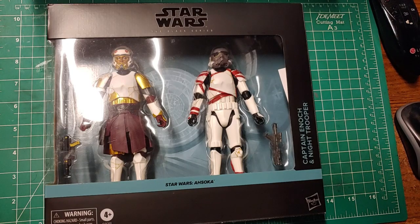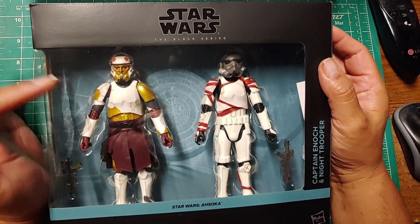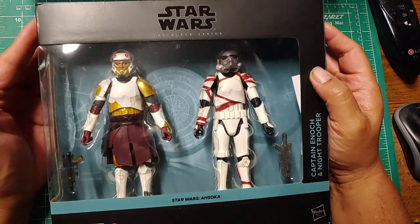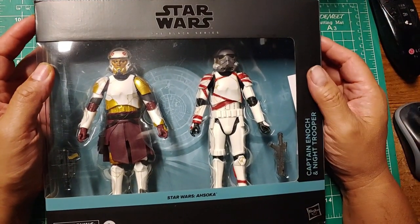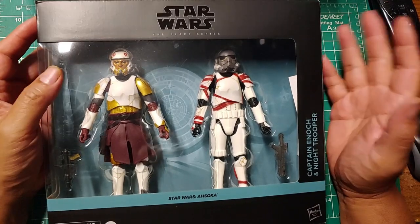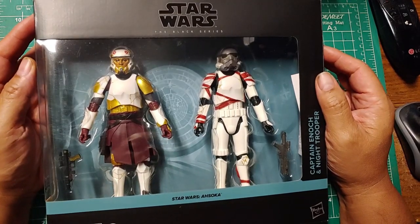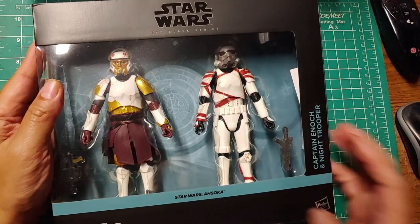I haven't reviewed a lot of Star Wars figures — I usually just do the ones that really capture my eye, same with Marvel Legends. I wasn't originally planning on getting this, but I was amazed at the design of Captain Enoch and the Night Troopers from Admiral Thrawn's Star Destroyer in Ahsoka. I was browsing YouTube a couple days ago, somebody reviewed Captain Enoch, and I said 'man, that is a really good looking figure,' so I went ahead and pre-ordered it. The box is very simple — here it is, with a brief description of who Captain Enoch is.